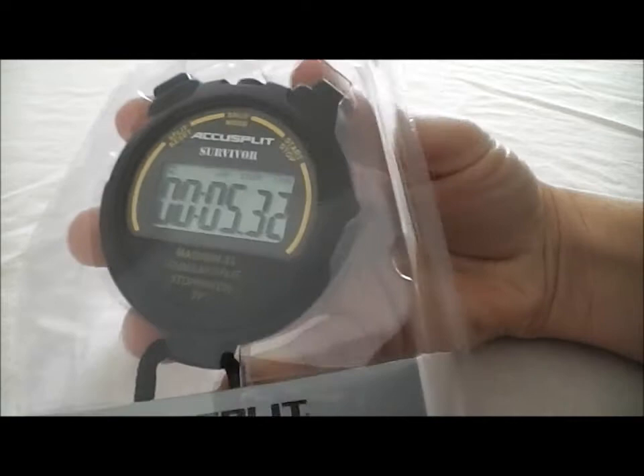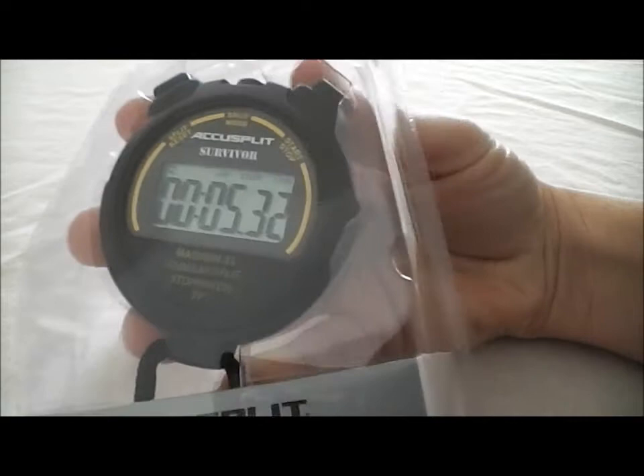When you're all done again, you're going to hit that stop button, and then reset — and it's as simple as that. This is the AccuSplit S3CL stopwatch. So now that you've seen how it works, let's quickly go through its features.